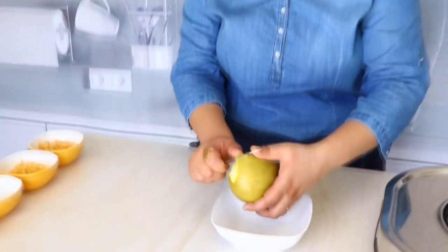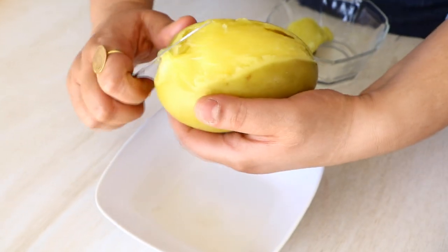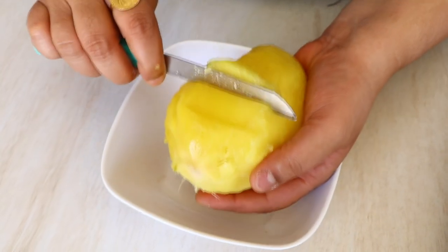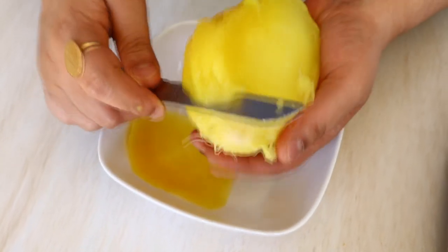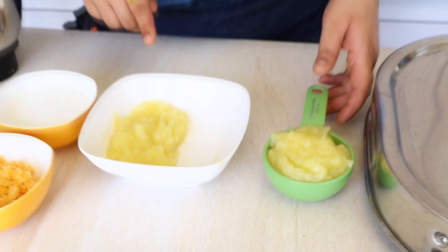Our raw mango is pressure cooked and down to room temperature. Now we are simply going to remove the skin and remove the pulp from inside. And this is how you can remove the pulp. Our raw mango pulp is ready, and as you can see I have divided it into two equal halves.